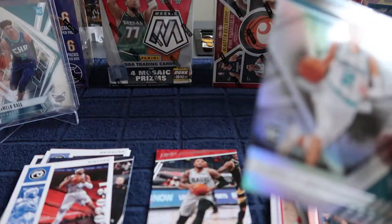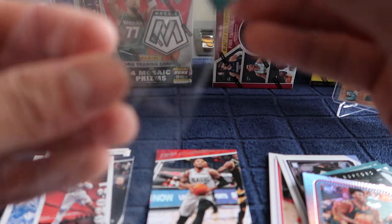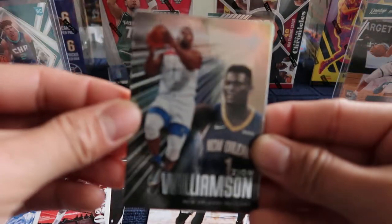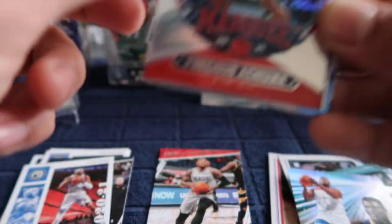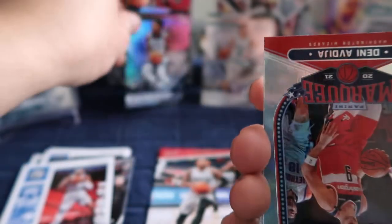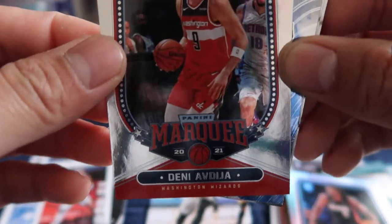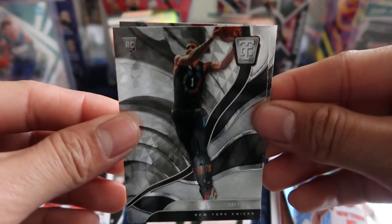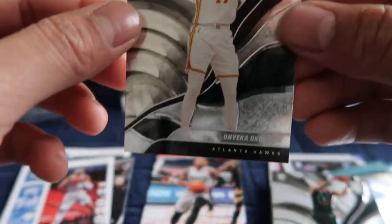Let's put this one in the sleeve. We have Zion Williamson — precious — Anthony Edwards right there. That's a good one, I like that one. We get Danny Green, Manuel Quickly — good one — OBI Toppin, and the last one will be Okongwu.